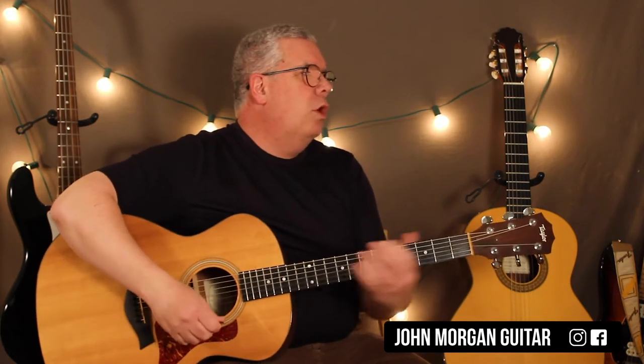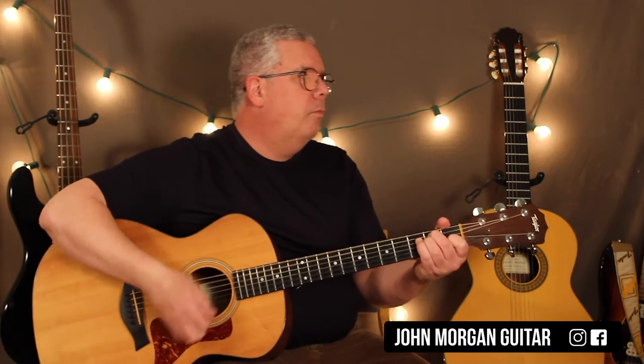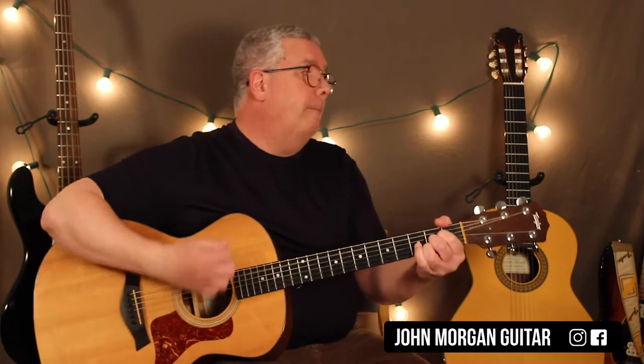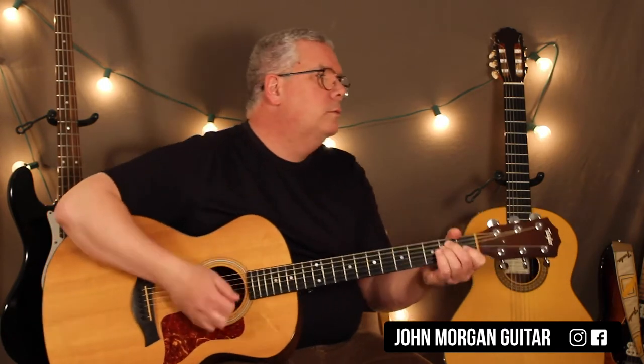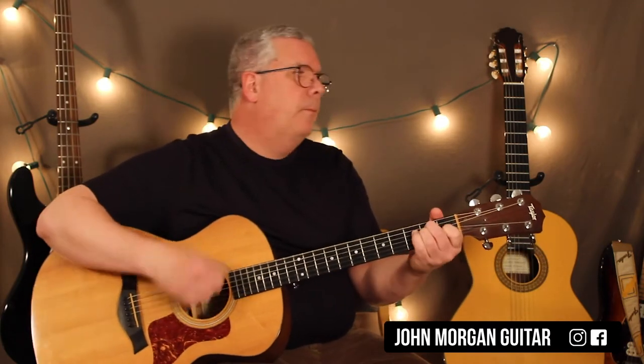Alright, we're going to need some chords. We're going to need an E chord, then it goes to an A chord, back to the E, then B, A, back to the E. That's the whole rhythm part for the whole song.